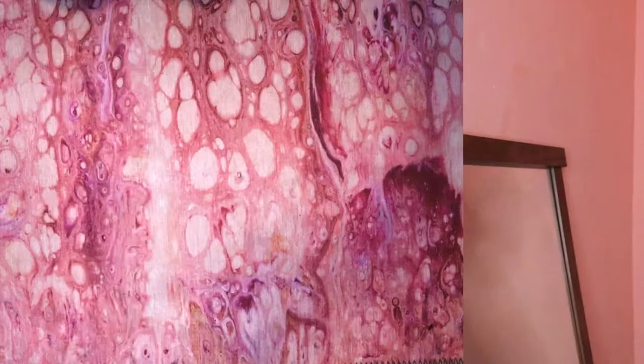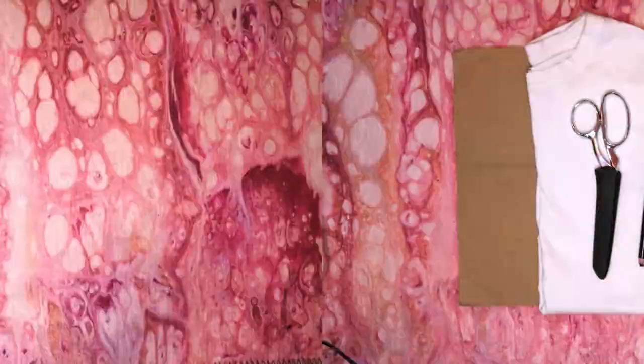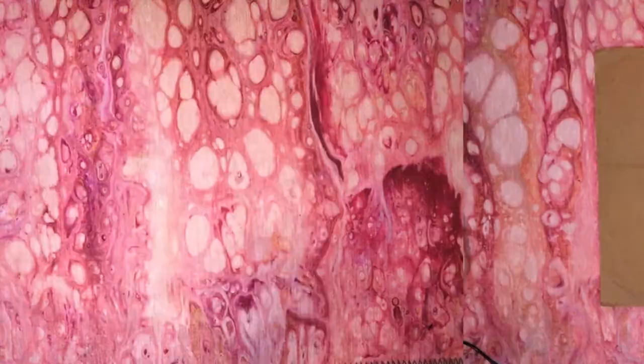We'll start off with this skull shirt because it's the easiest. For this tutorial you will need a piece of cardboard or something else to put inside your shirt, a plain shirt, sharp scissors, and something to mark your clothing with.